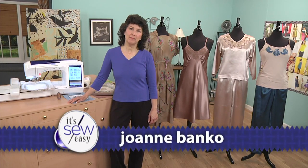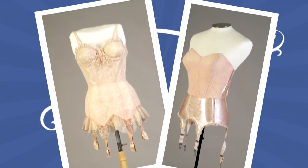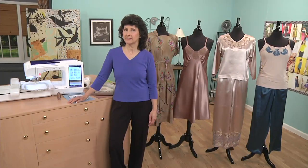Hi, I'm Joanne Banco. I'm an author, a designer, and a sewing educator. And today I'm here to show you some fashions from the 40s. We're going to talk a little bit about the style of that era and how you can embellish your own 40s style fashions or contemporary garments with some appliqué lace.